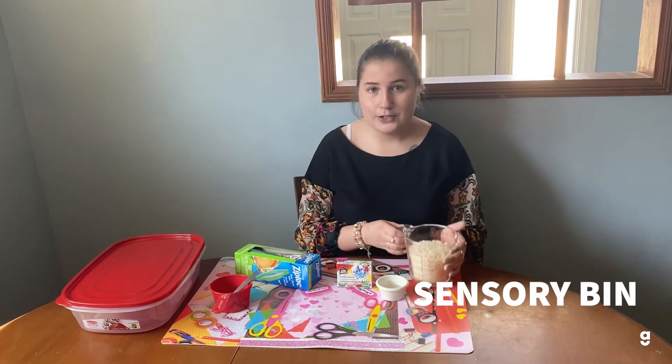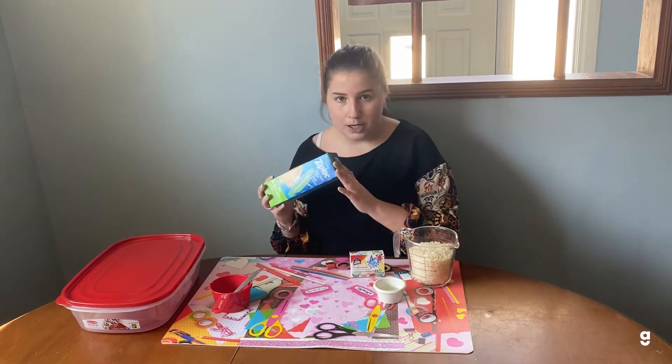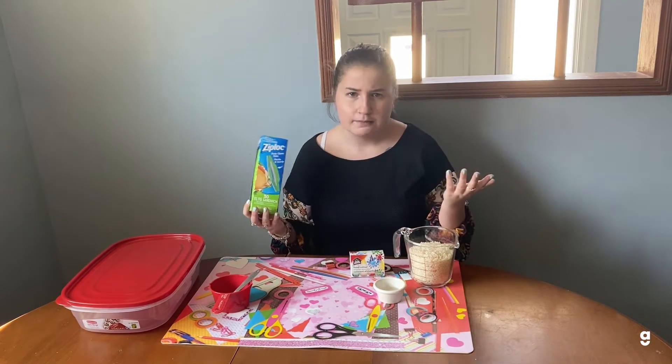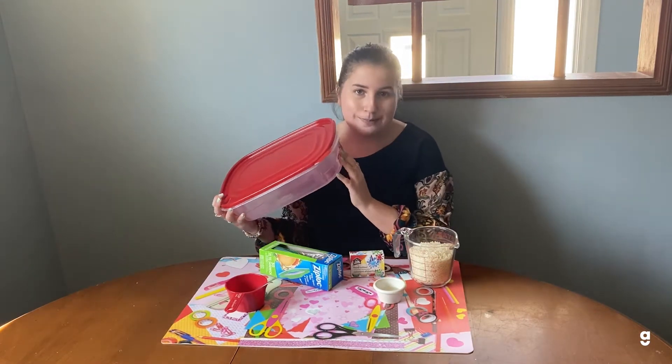For your sensory bin, you're going to need some white rice, some vinegar, some food coloring, a Ziploc bag — or you can use an empty margarine container or any container — some measuring cups, and then a large container to put your rice in to make your sensory bin.